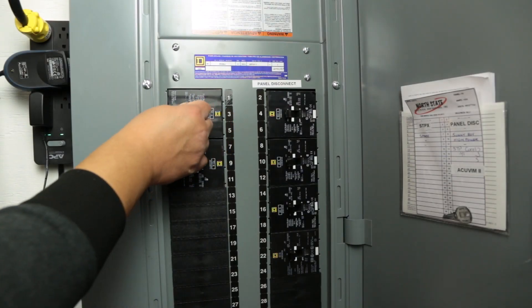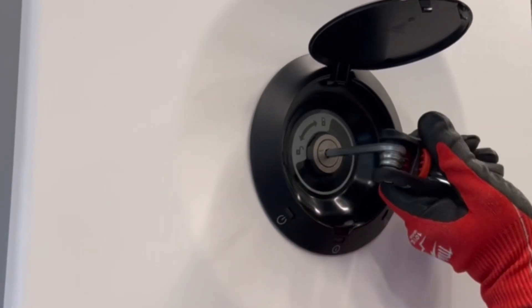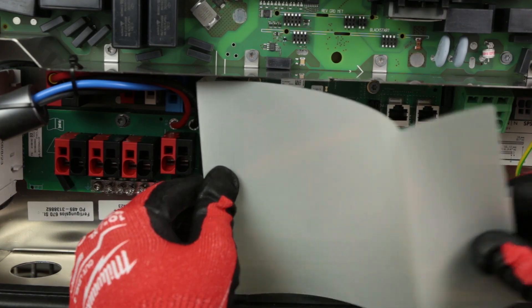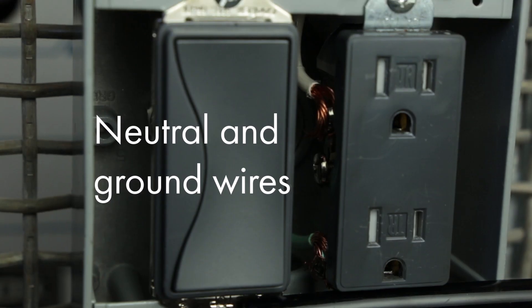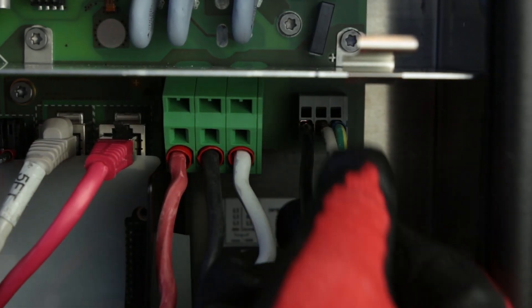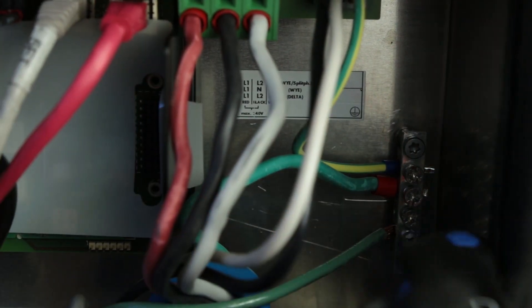First, make sure all voltage sources are disconnected. Then, open your Sunny Boy Smart Energy by removing its cover, followed by the internal cover. Identify the Line 1, Neutral, and Ground wires from your outlet. Find the corresponding terminals and connect Line 1 and Neutral into the respective terminals. Attach your ground wire to the equipment ground bus bar and secure it with a screwdriver.